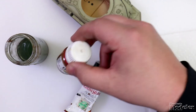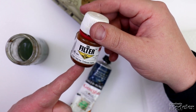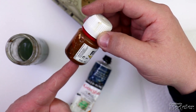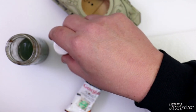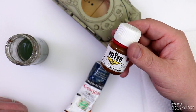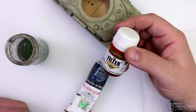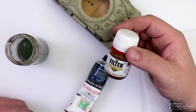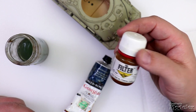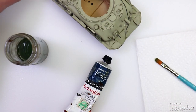There are pre-mixed filters on the market nowadays. This particular one is by Senn Industries, which is a subsidiary of MIG Productions, now owned by AK. I have a few of these pre-mixed filter bottles around. I don't use them that much because I find them too thick. They've still got to be thinned, and the colors are really not that useful to me — I still have to mix colors, so I generally prefer to make my own.